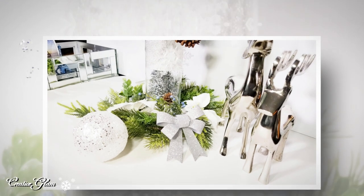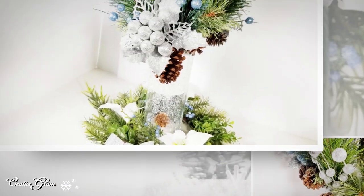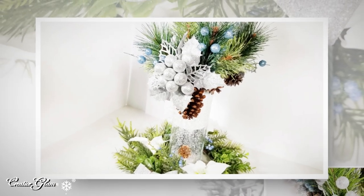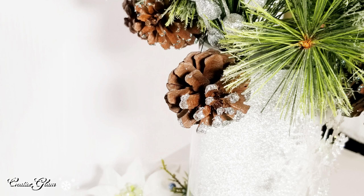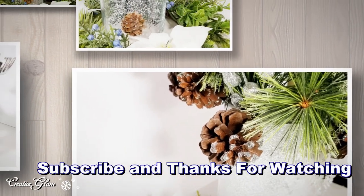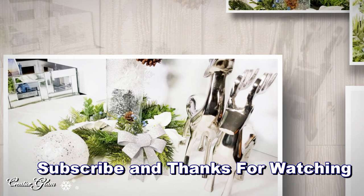And with that being said, you enjoy the rest of your day, and I'll see you right back here next time on Creative Glam. Bye!